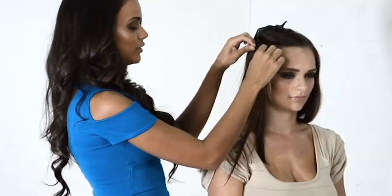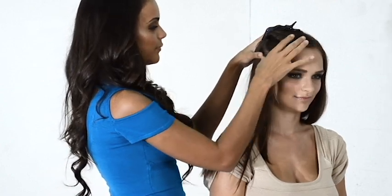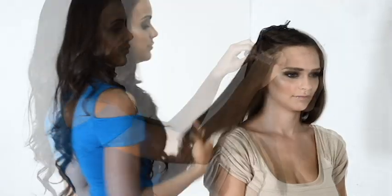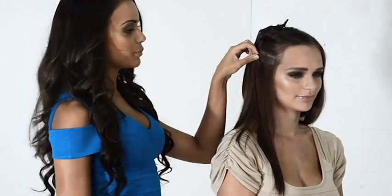Simply Extensions' 100% cuticle remy hair doesn't have any fiber or filler, so you can color it to match any hairstyle if needed. Start about an inch above the ears and part the hairline horizontally from one side of the head to the other. Make sure to lift all the hair above the part out of the way. Open both clips on the strip, then move the clip in a downward motion and catch your hair in the clip. You can check for gaps by running your fingers against the top, making sure the clip is flat against the head. If not, you can remove and reposition.